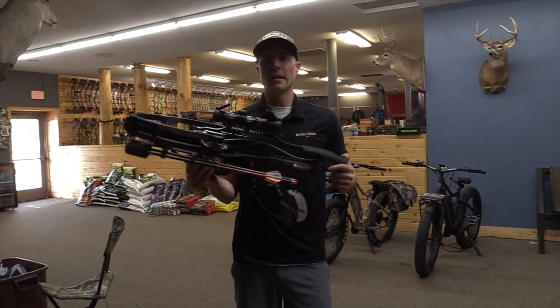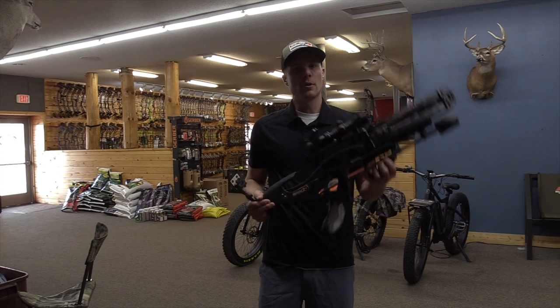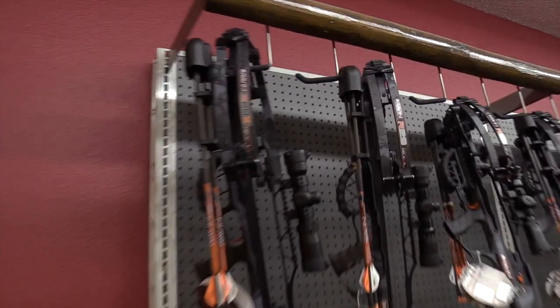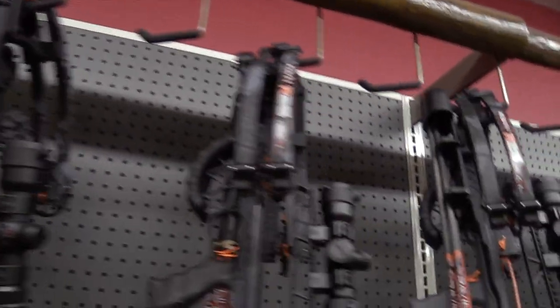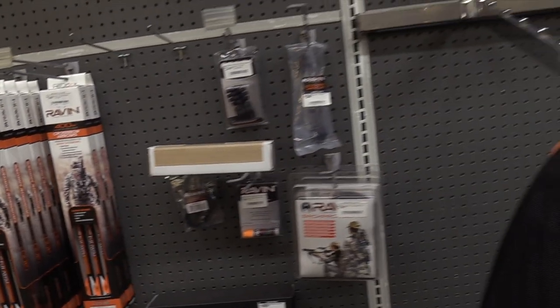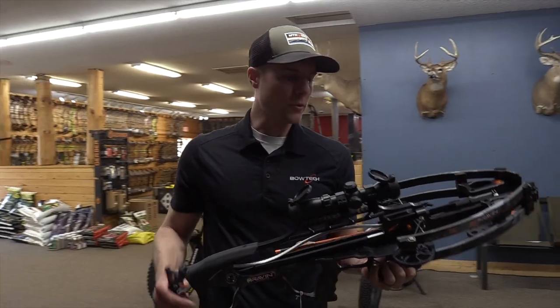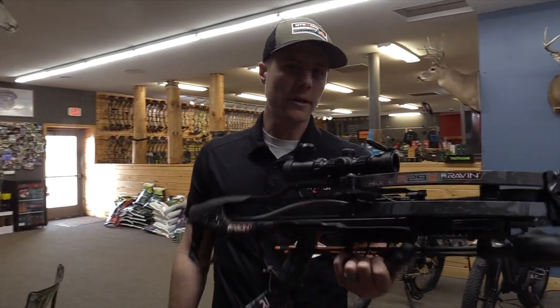So that's your Raven R29X for 2020. If you're interested in a crossbow or any type of Ravens, we have a full line here, full line of accessories, and all their models. We carry many different makes, help you get sighted in with your crossbow, make sure the scopes are level and paper tuned, so we can do everything with it. Come on in and check them out.